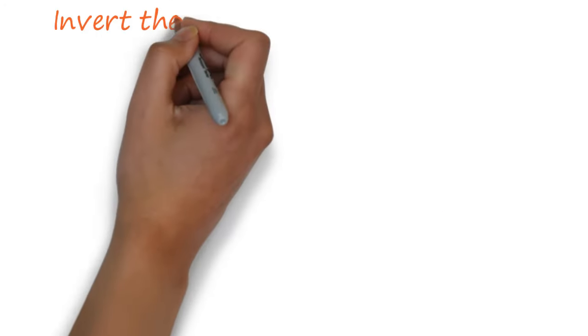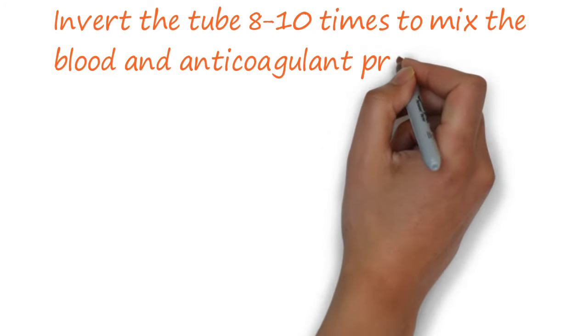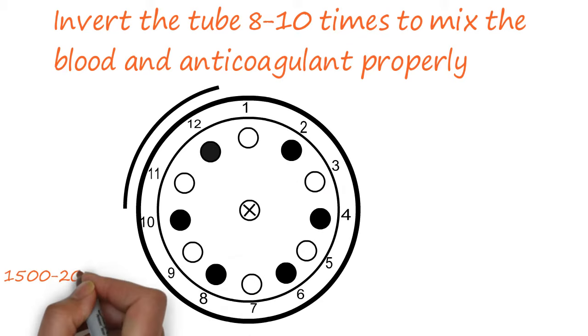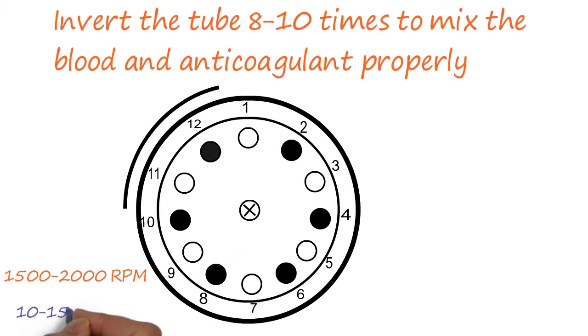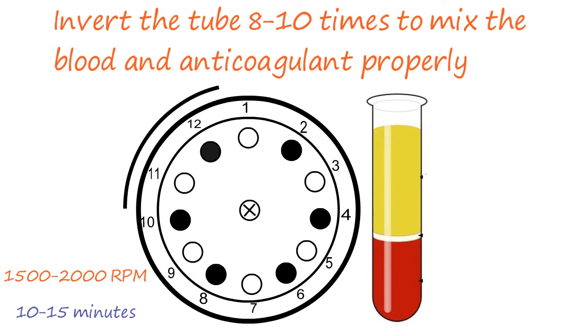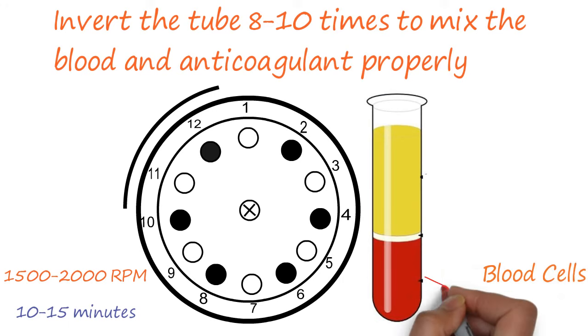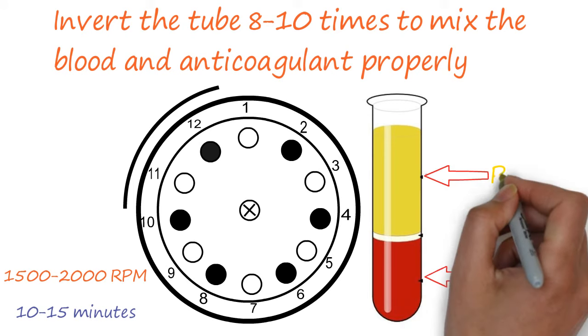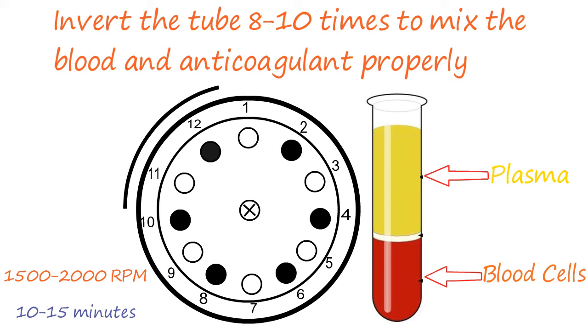After blood collection, invert the tube to mix the blood and anticoagulant properly. Centrifuge the tube at around 1500 to 2000 rpm for 10 to 15 minutes. After centrifugation, the blood cells will settle at the bottom of the tube and the supernatant liquid part on top of the blood cells is known as plasma.